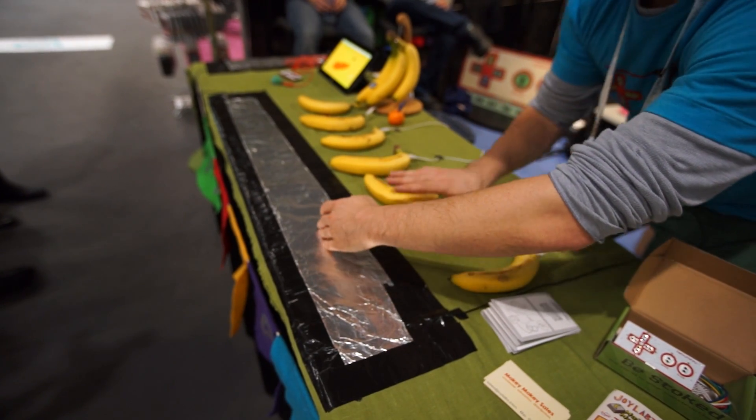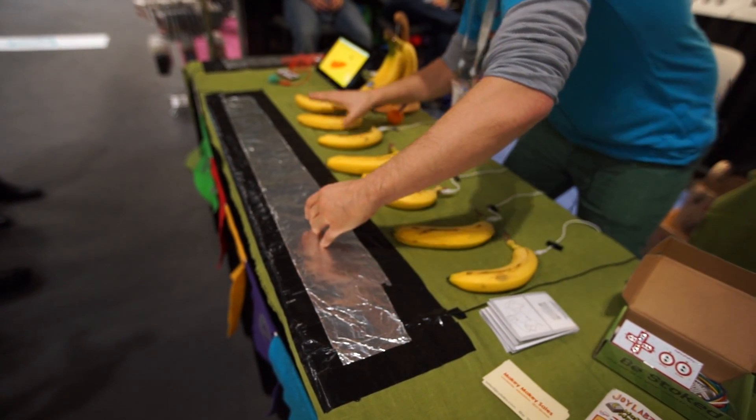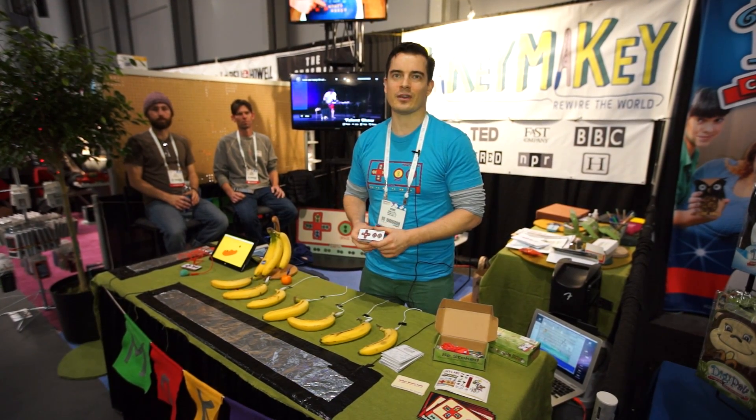We've been for sale for about 18 months. It got started last year with a Kickstarter where we got half a million dollars from 13,000 people. We've been for sale online and now we're starting to reach out to distributors to get it on shelves.